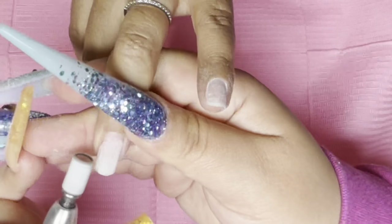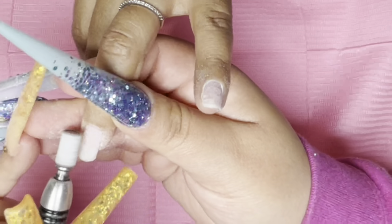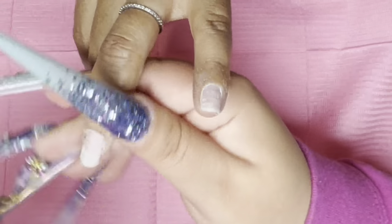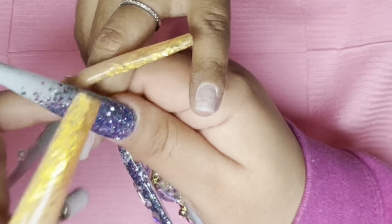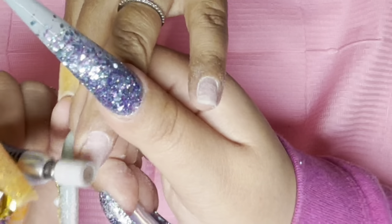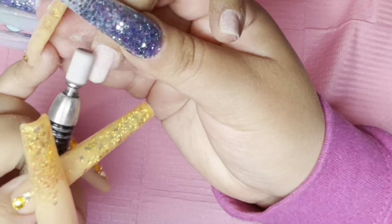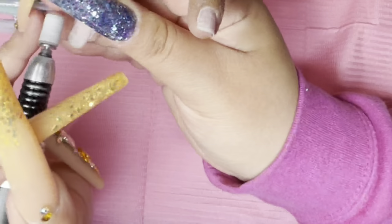I'm gonna start off by prepping the natural nails and I'm only gonna be doing one hand because she was busy with the other one — she was in a little meeting type of thing. I am using my sanding bands, grit 150, so these are the medium sanding bands.